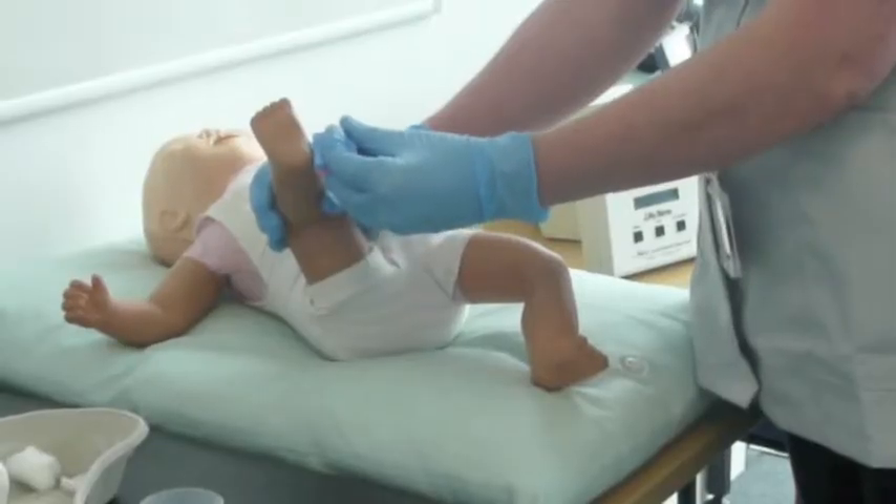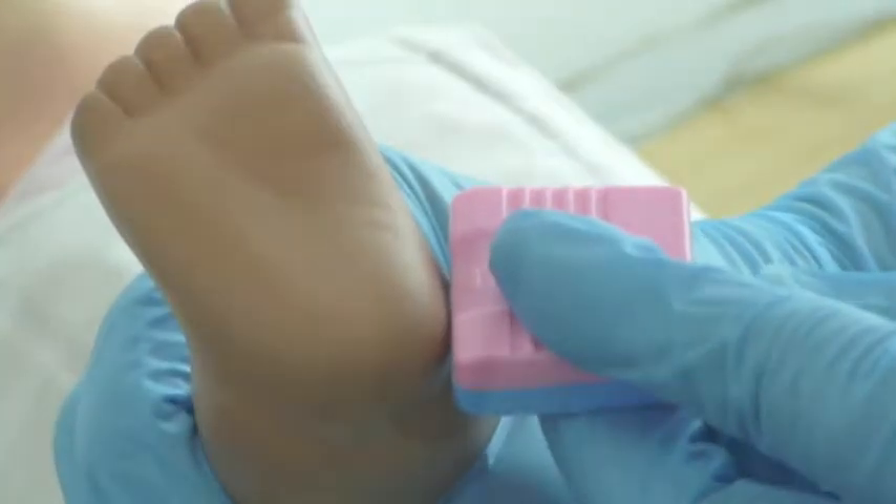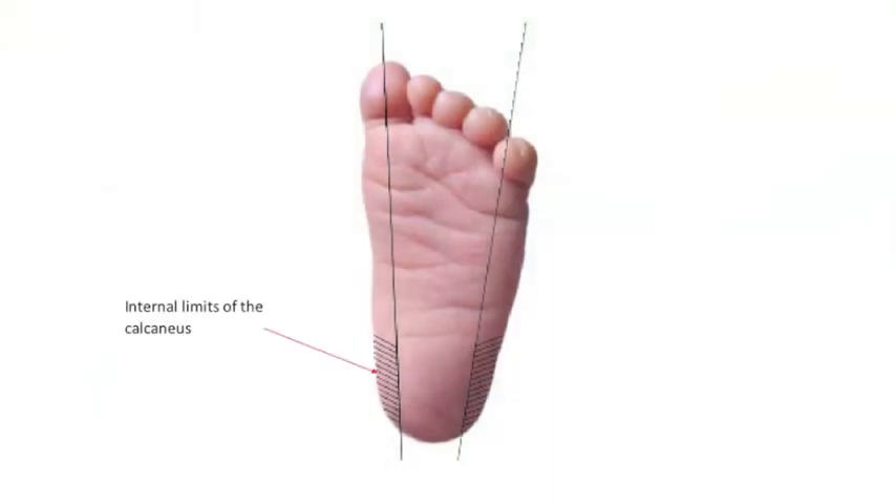Take the lancet and put it against the heel. The test should be performed on the external and internal limits of the calcaneus. You should also avoid the centre of the heel as you could cause soft tissue damage.